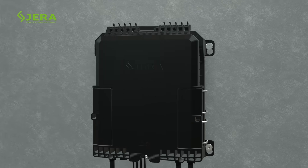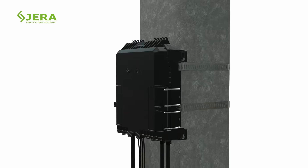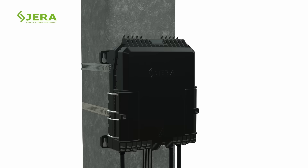Attachment may be realized by screws, stainless steel bandings, or perforated ties. A cable slack storage bracket YKSX is also available.